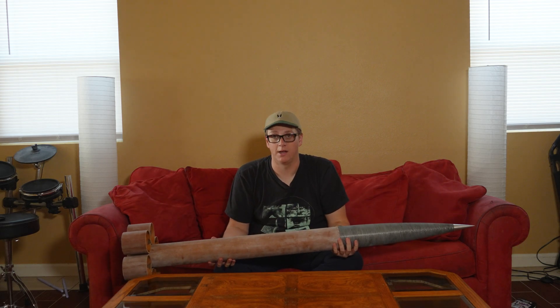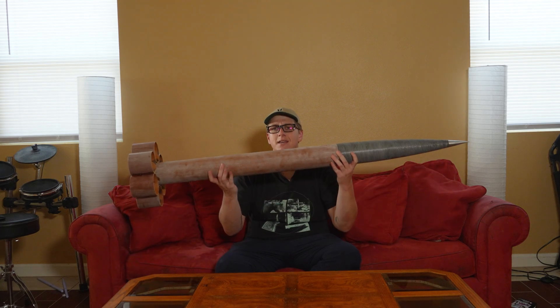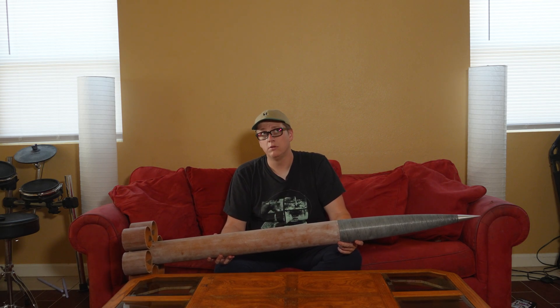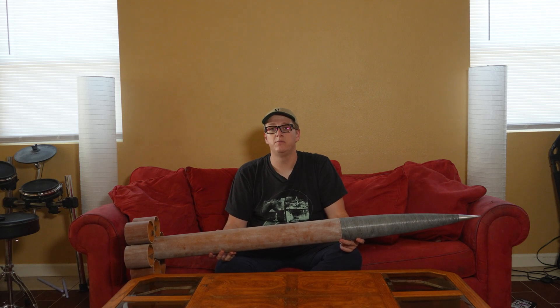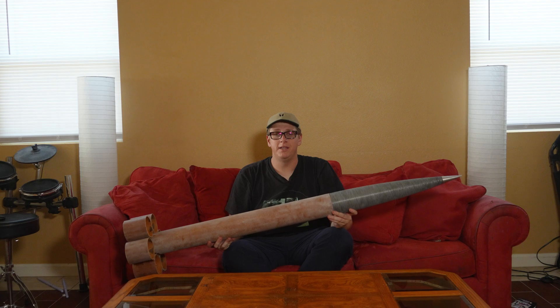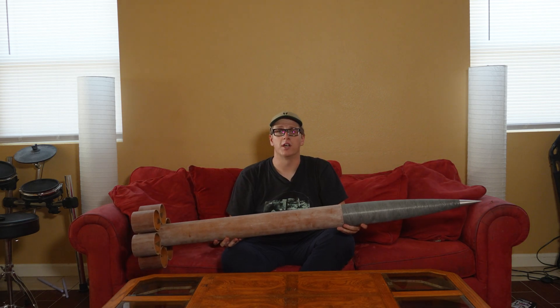I didn't say this rocket was high performance — I called it a high performance rocket test vehicle. A high altitude rocket test vehicle. This is the test vehicle, right? The Little Joe 2 didn't go to the moon, but it tested the capsule that did. Think of this as my tube fin Little Joe. It's had a couple different names: keep it simple tube fin, tubey tester — I don't know. Leave your name suggestions in the comments, but at any rate, let's get to work.